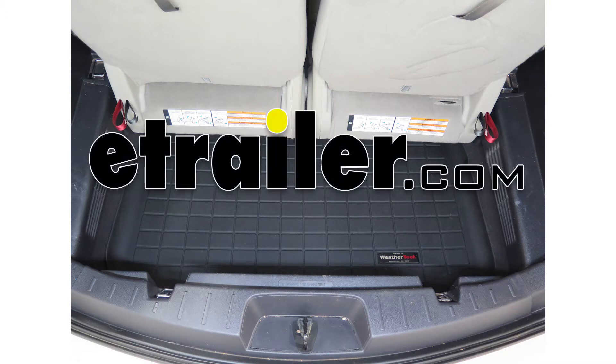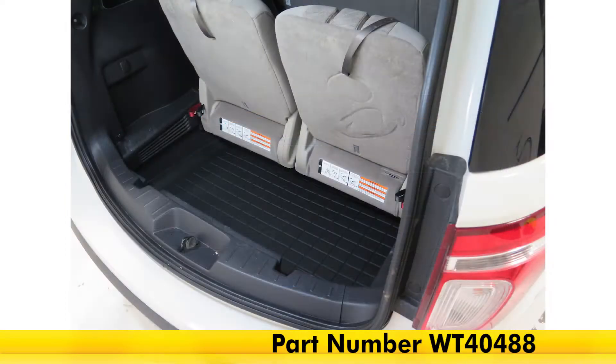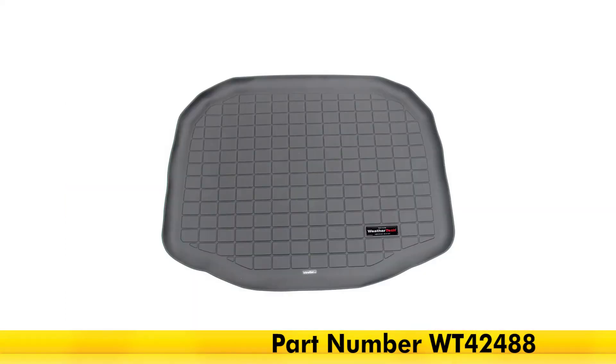Today on this 2012 Ford Explorer, we're going to be taking a look at the WeatherTech cargo liner in black, part number WT40488. This also comes in gray as part number WT42488, and in tan as part number WT41488.